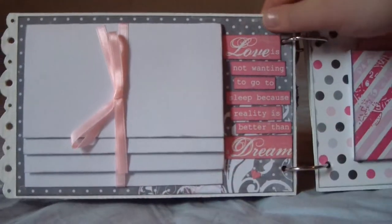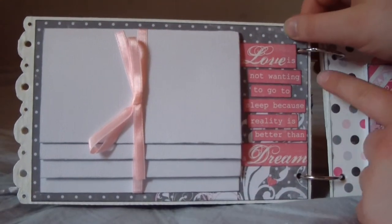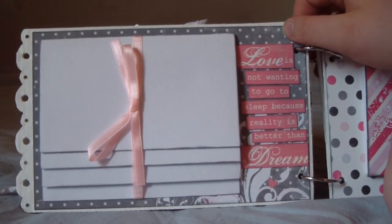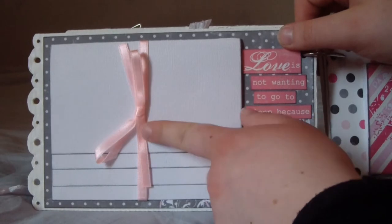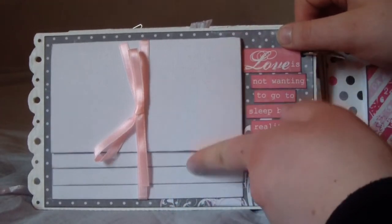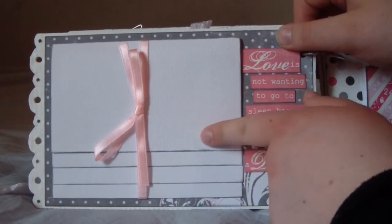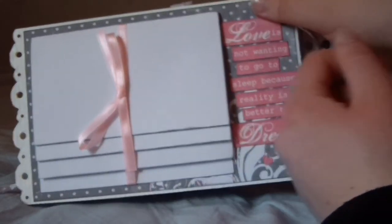On the next page it says 'Love is not wanting to go to sleep because reality is better than a dream.' You untie this ribbon and you have a lot of photo mats — room for photos — but I won't open this right now.